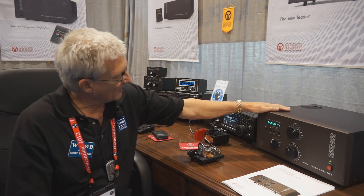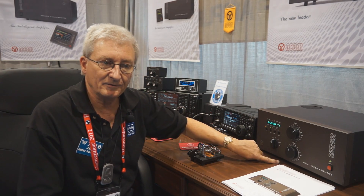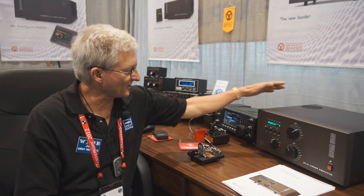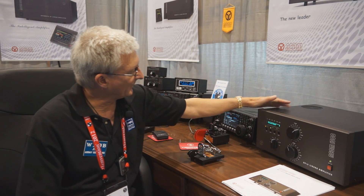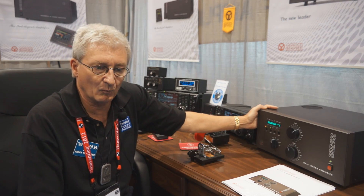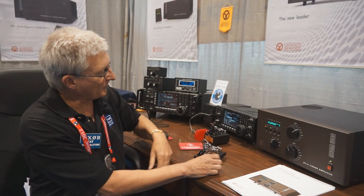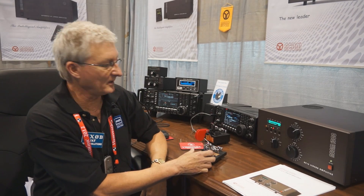It has 160 to 6 meter capability, 1500 watts PEP, and 1200 watt rated for data and CW modes. It uses a single 4CX1000 tube. What's unique about this one — this replaces or is an upgrade from the Acom 1000, which has been around for probably 15 years. The amplifier is capable — we're running 1,600 watts CW.